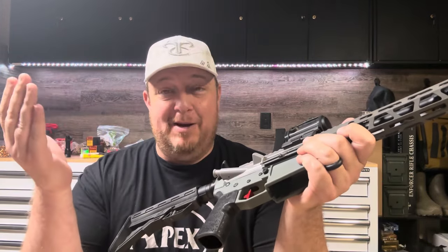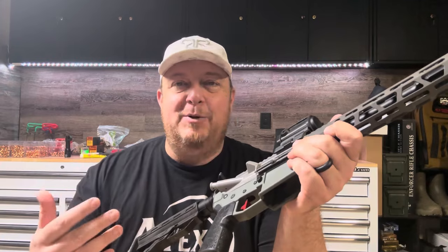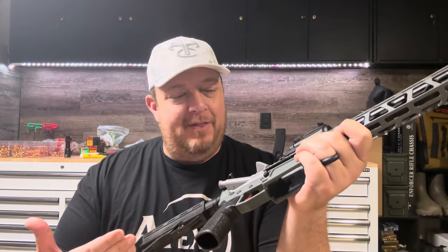This gun was built about six or eight months ago. After the initial test was done, we built it, we assembled it, we shot it. I intended to go take a class with it, and that just didn't happen. I got on to other projects, shot other guns in classes, and just didn't get to do anything with this.